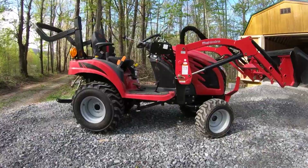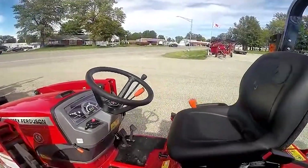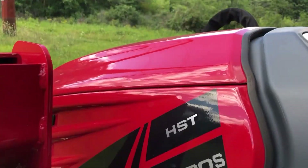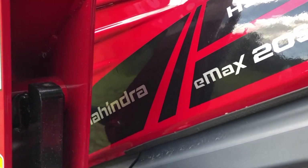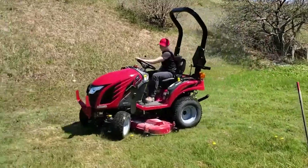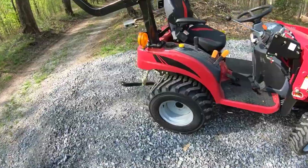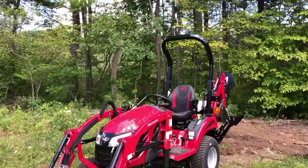Beyond its functionality, this compact tractor ensures a pleasurable working experience with its thoughtfully designed comfort features. Whether you're navigating through intricate landscaping projects or managing a small farm, the Emax 20S HST guarantees not only efficiency but also an ergonomic and enjoyable work environment.